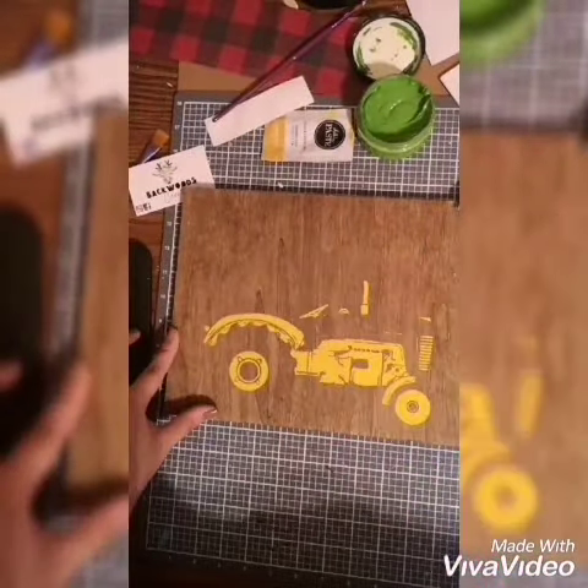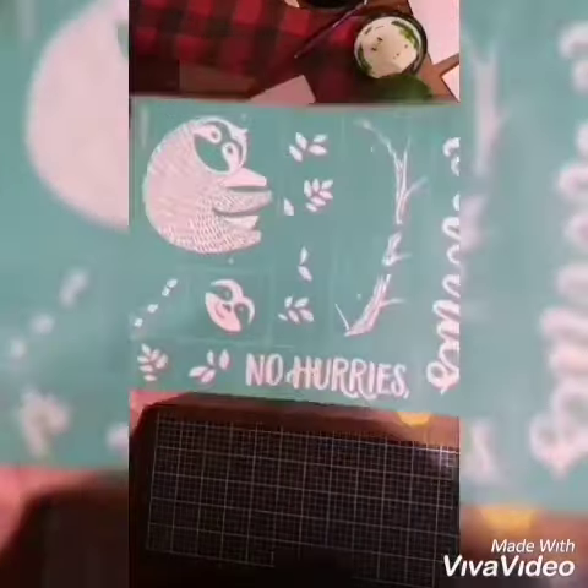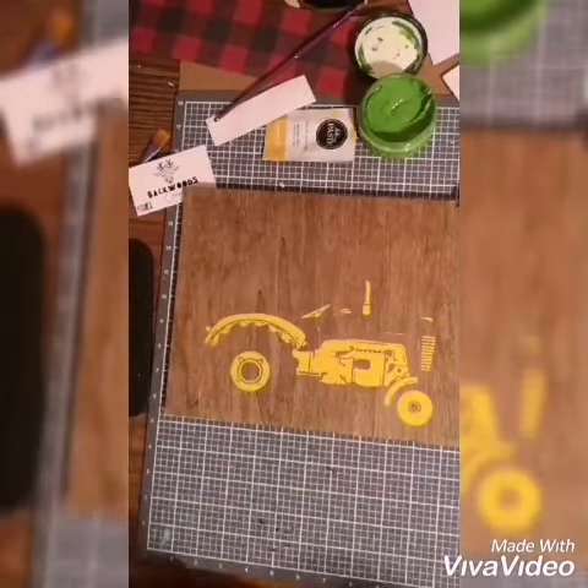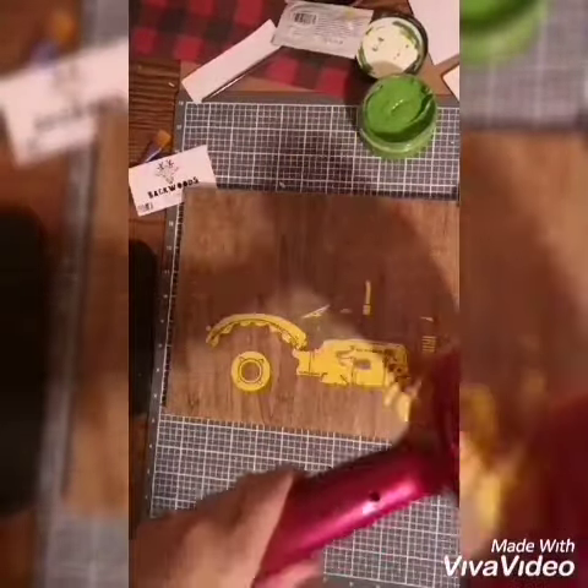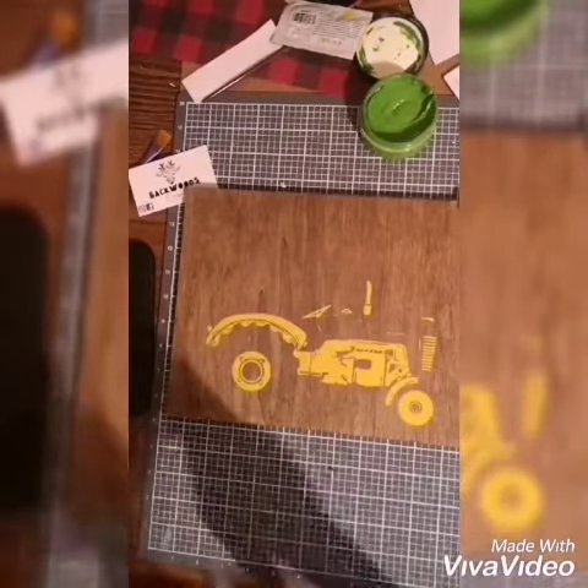Gently peeling it reveals the first layer of our beautiful tractor portrait. Now we're blow drying the first layer so that it doesn't stick to the second layer.